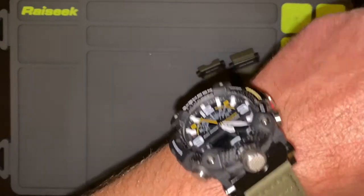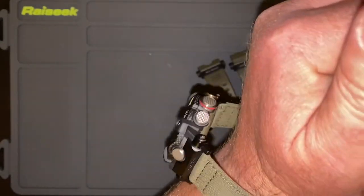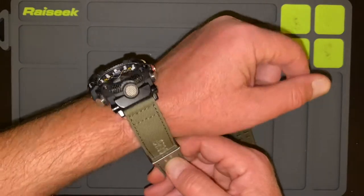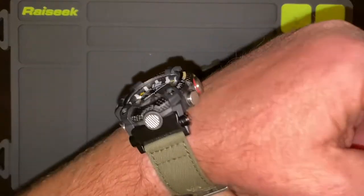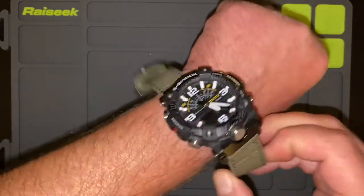I'll show you what it looks like on a wrist. I don't have a massive wrist, but I don't have a small wrist. So you can see it'll take up a pretty good amount of your arm and it sits up pretty high. If you like big, beefy watches with lots of features, this is for you — you are going to love this watch.